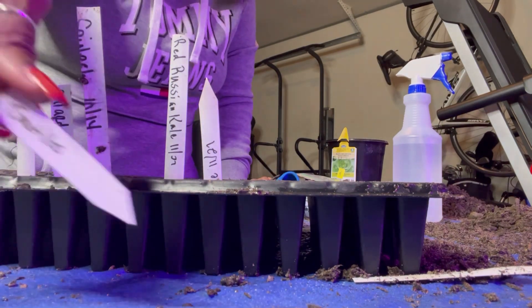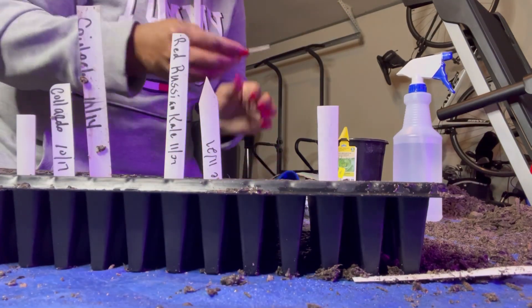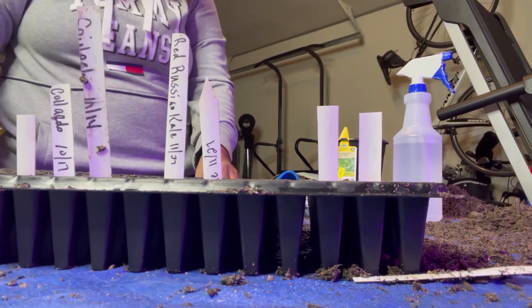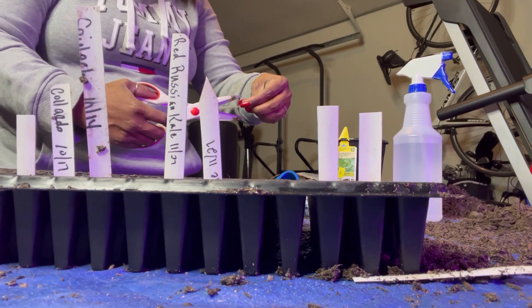I have my tomatillos and then I have my eggplant. I just take this and I cut it, and then I cut the little slits at the bottom.